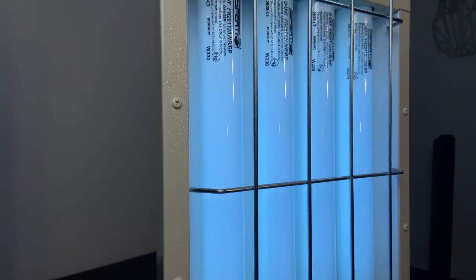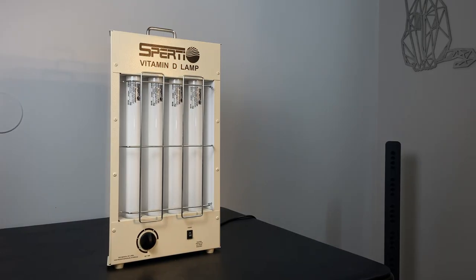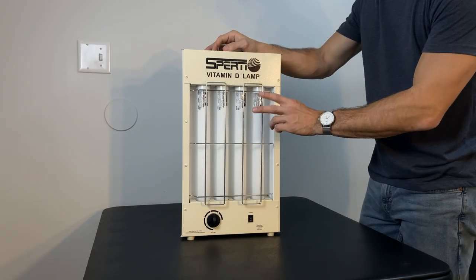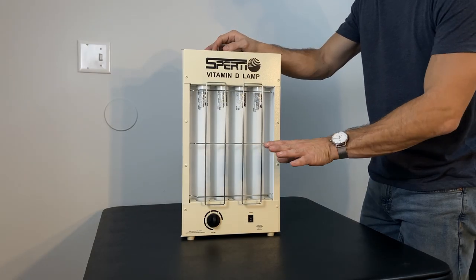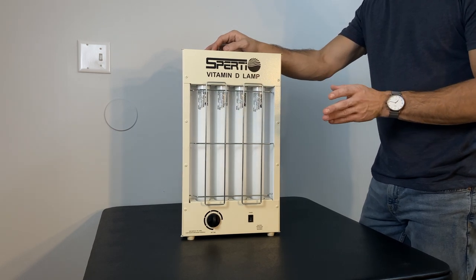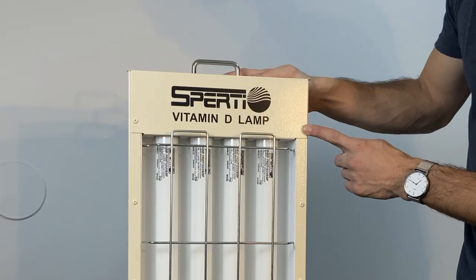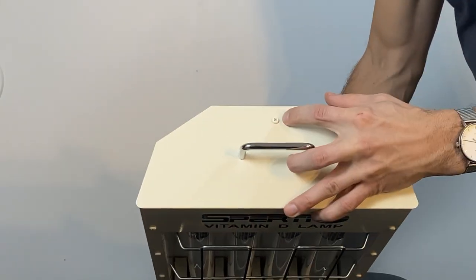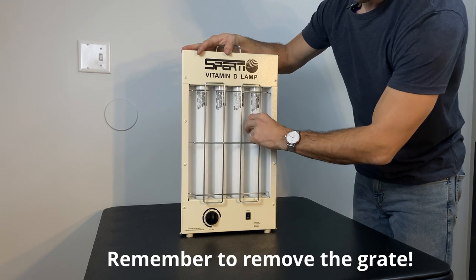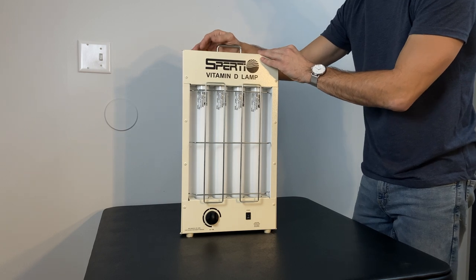These lights have a 1,000-hour lifespan, which means if you use this five minutes a day both front and back all year long, they'd last you about six and a half years before you had to replace them. In the event that you do need to replace them, you undo these two screws here as well as the screw on the top, take this piece off, and these just kind of spin off. Come back in seven years and watch this again if you forget.